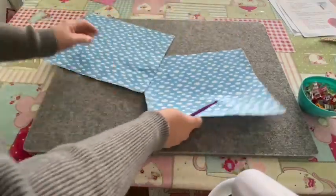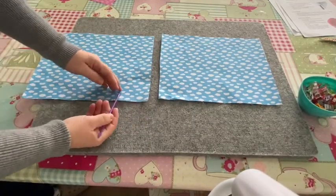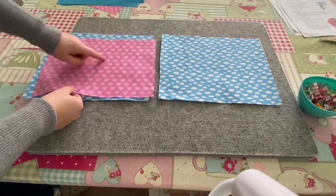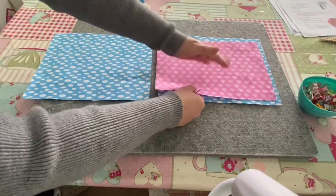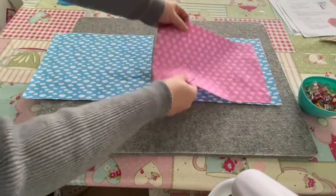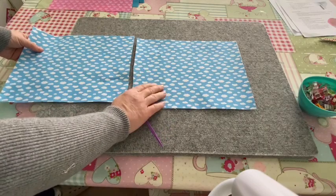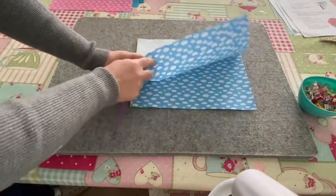I'm back from ironing the interfacing onto my two main pieces of fabric. It's important to lay them out with the right orientation if you've got directional fabric. My hearts are going this way — so this is the right way up. You need both pieces the right way up, not one upside down. You need one piece pretty side facing up.